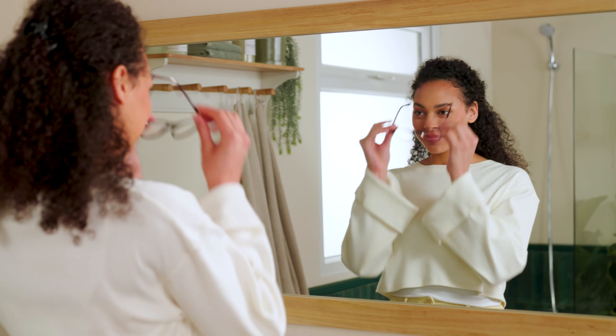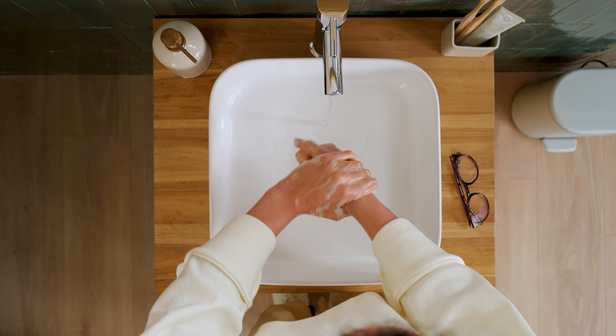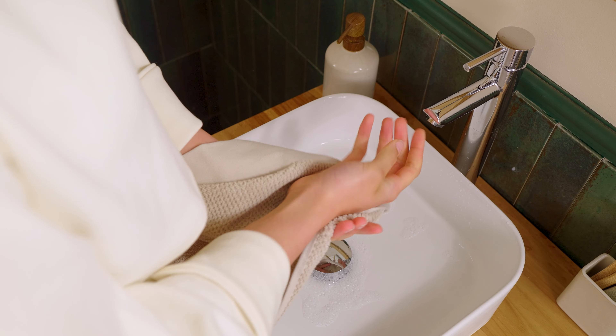Looking for some tips on how to put in contact lenses? Then you've come to the right place. First of all, make sure you wash and dry your hands. Perfect!